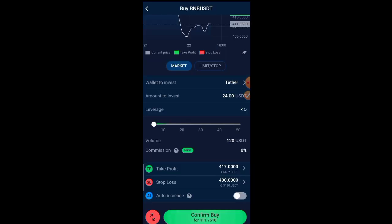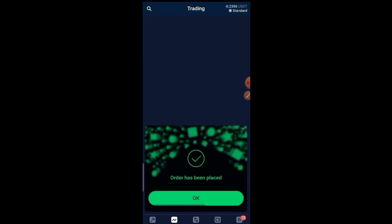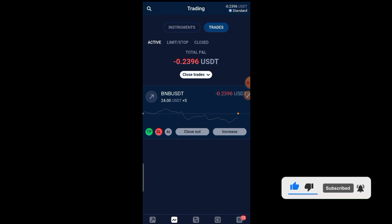My stop-loss is going to be 400, so let me set it to 400 — that's my stop loss. I'll click Save. TP means when it gets to that price it takes profit; SL means your losses won't go beyond that point. Let's click Confirm Buy. There's a note that if the loss reaches 50%, an additional 50% will be auto-invested — I don't want that. I click Confirm Buy and the order has been placed.